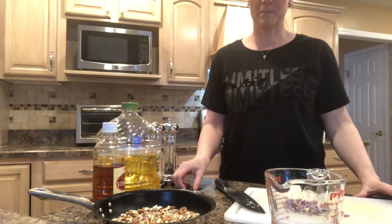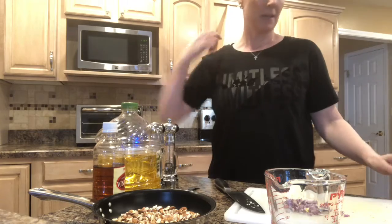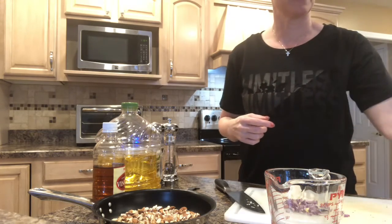Hi, today I am making ramen noodle salad and maybe a couple of other things.